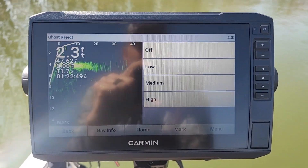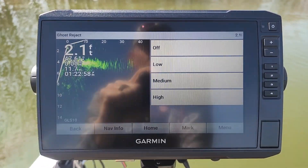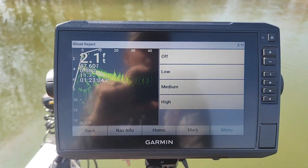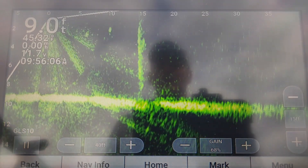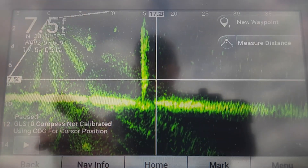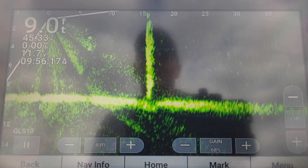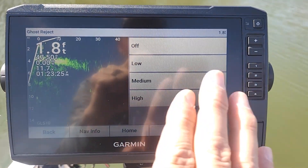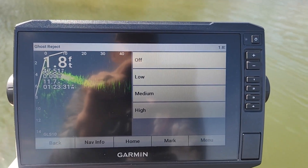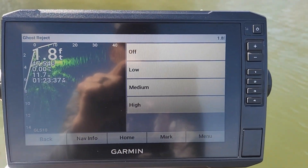Ghost Reject — Garmin came out with Ghost Reject probably about a year, year and a half ago. In a Garmin LiveScope, you will get what's called a Ghost Tree. A Ghost Tree is basically an arc — it's more of like a reflection or a ricochet of the sonar off the hard surface bottom of the lake, and it equals the distance and depth of water you're at. So if you're in 15 feet of water, often that Ghost Tree will be right at the 15 foot mark out from your boat. I keep that turned off. If you turn Ghost Reject on, you will probably eliminate your Ghost Tree, but you're also just creating another dead zone there. I'd rather see the Ghost Tree than have just a black dead zone.